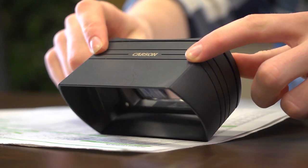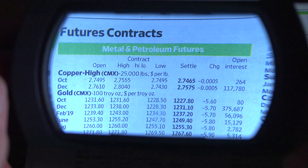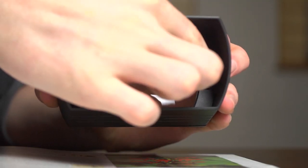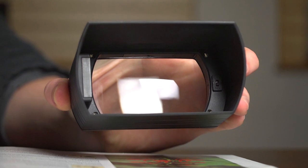The LEDs are powered by two coin cell batteries and can be activated by gently pressing the rim of the magnifier. There's a main power switch located next to the battery compartment that needs to be on for the LEDs to function.